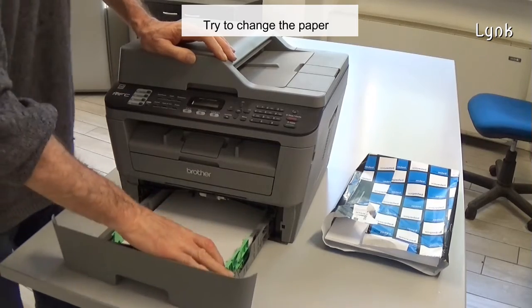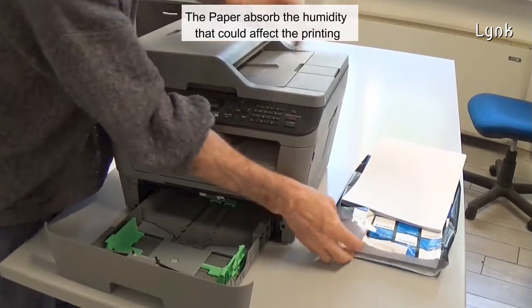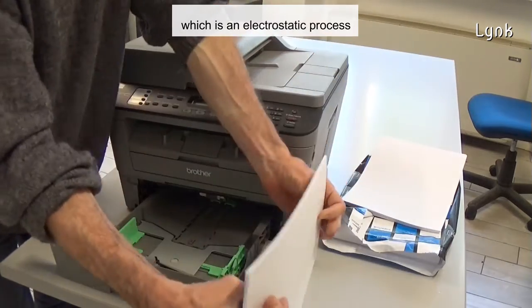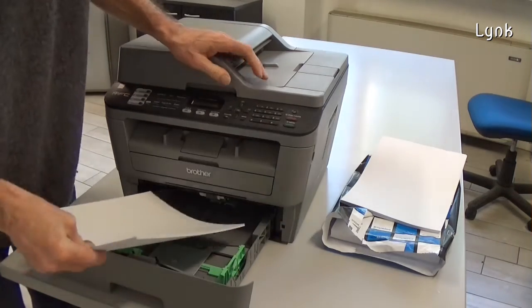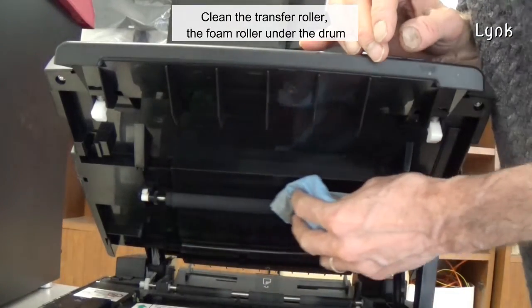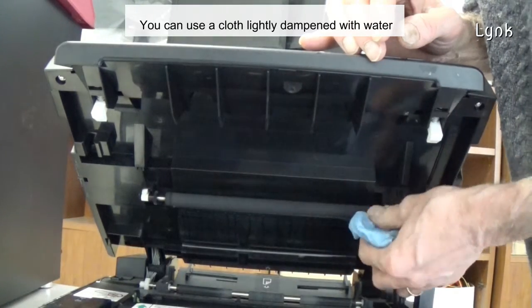Try to change the paper. The paper absorbs humidity that could affect the printing, which is an electrostatic process. Also clean the transfer roller — the foam roller under the drum. You can use a cloth lightly dampened with water.